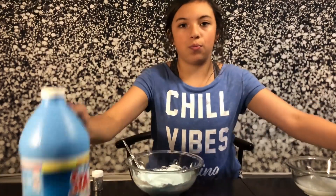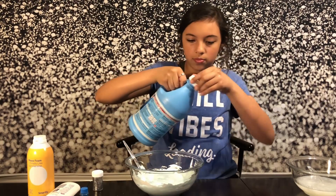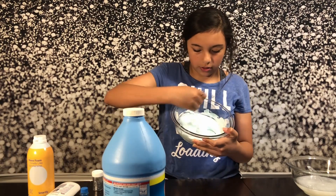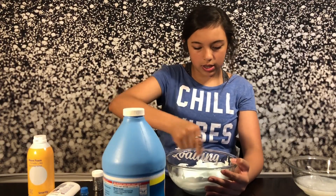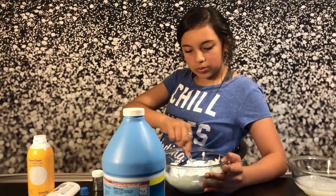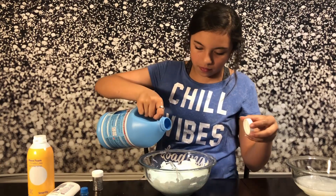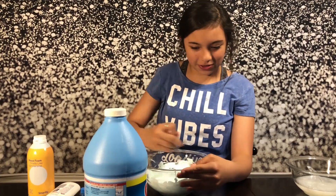Okay, so now we're going to activate it with the activator. And then it should start to clump up a little like this, and that's very good. If it doesn't start clumping up, then maybe you didn't add enough activator, or your slime is just acting up for some reason. Oh, that's a lot — make sure not to add too much activator, like I just did right now.